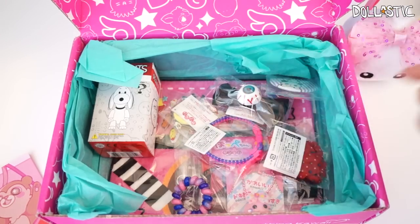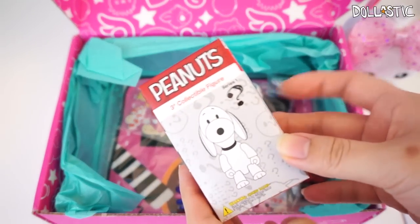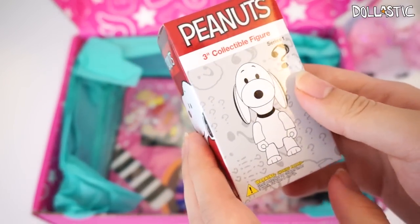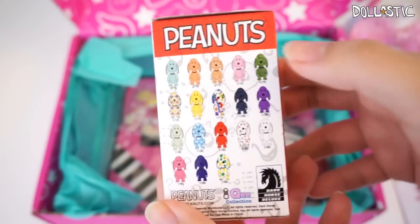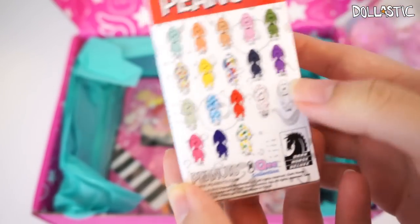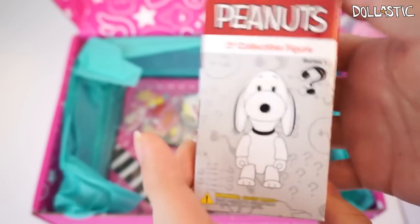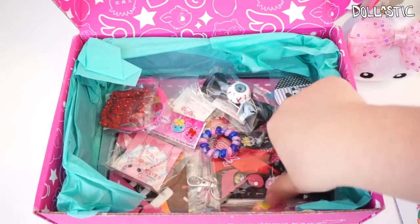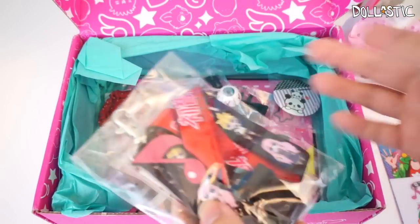Oh my gosh, these little accessories — I love them! So it looks like we got a blind box right here, which I'm not going to open here but I'm going to save it for my blind bag marathon. This is a Peanuts 3-inch collectible figure and it looks like there are a lot of variations you can get. These are really cute — I kind of want the cloud one. Oh, this one is the Kui collection. Really cute. There are just so many accessories in here. I'm going to try to show you guys the bigger items first and then get to the smaller items.